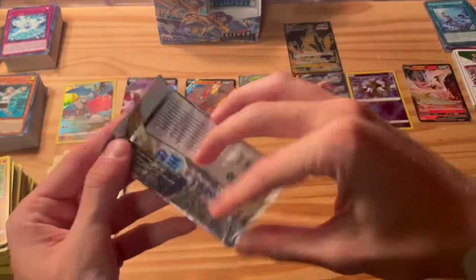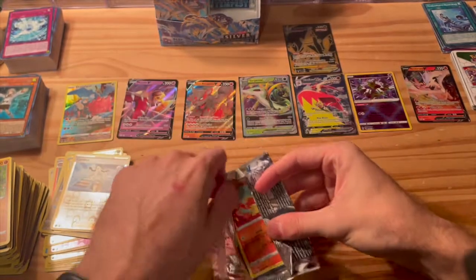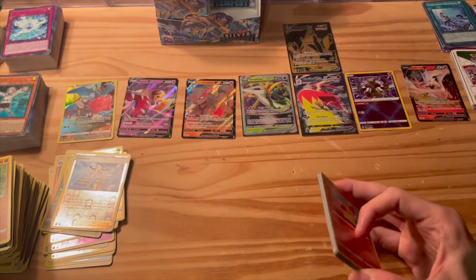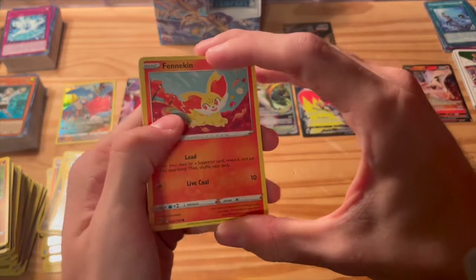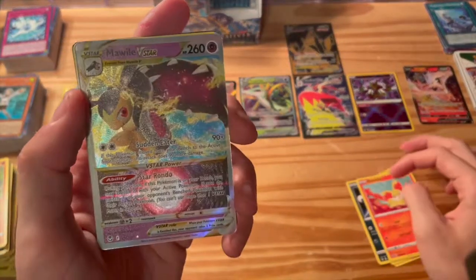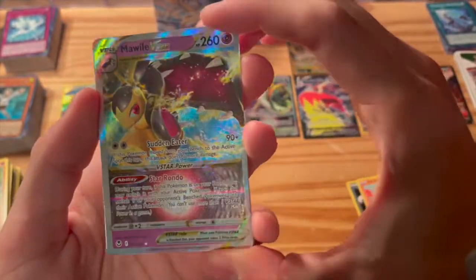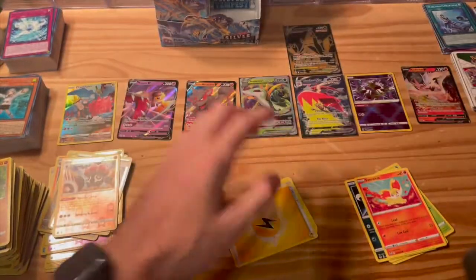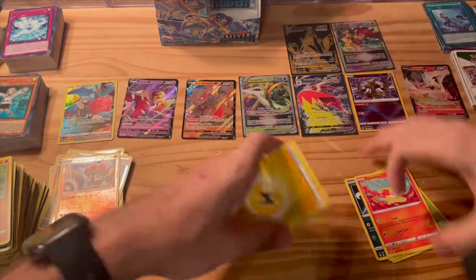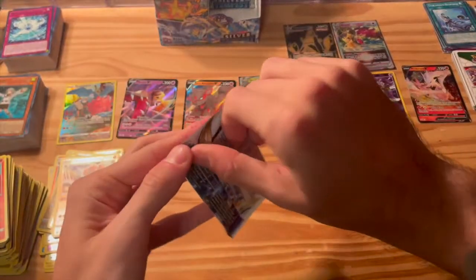Alright, we're moving on to the other side here. We got one, two, three, four, five, six, seven full art cards so far. I don't know what the rates are for Pokemon but I feel like that's pretty good, and hopefully we can get seven more on the other side. Claydol, and oh wow — speaking of which, a Wild Beast V-Star! Look at these pulls! Great, another great looking card. Going to run out of sleeves here.